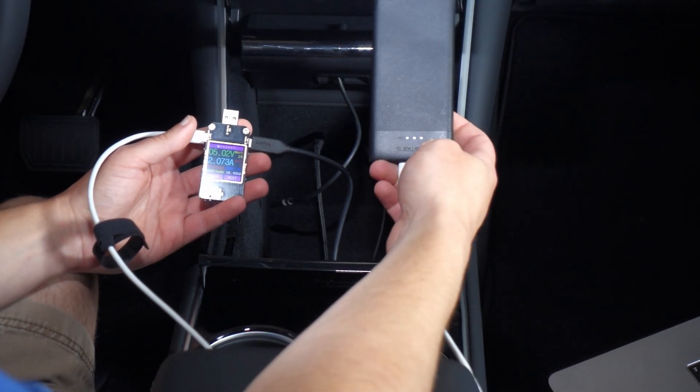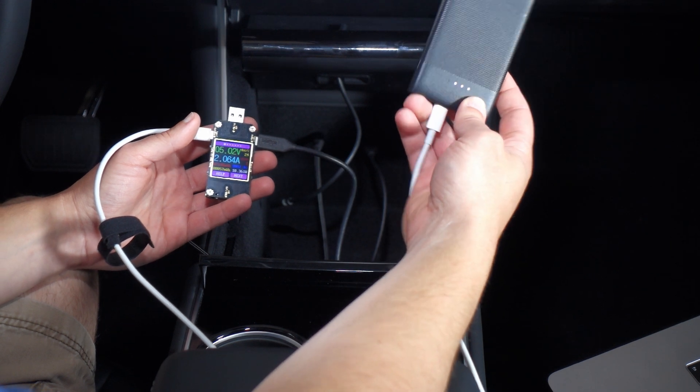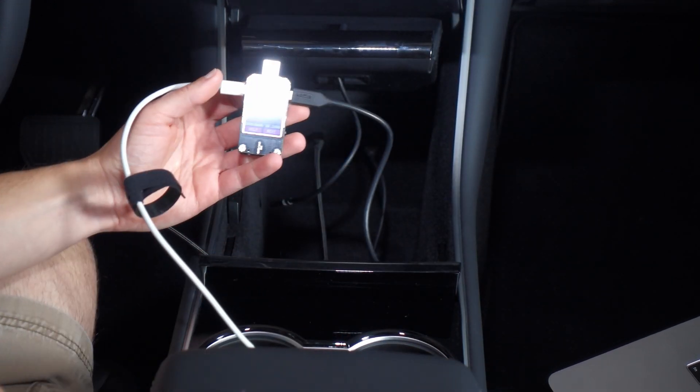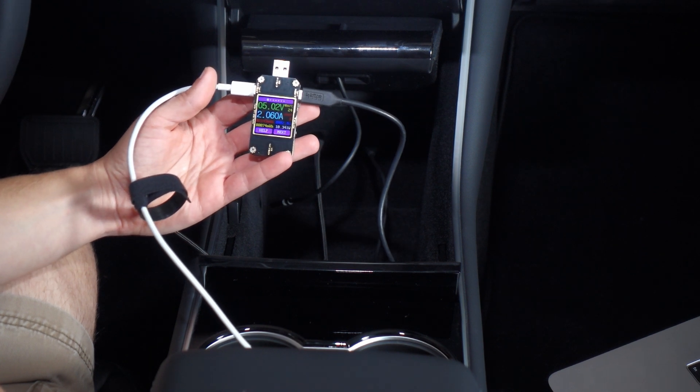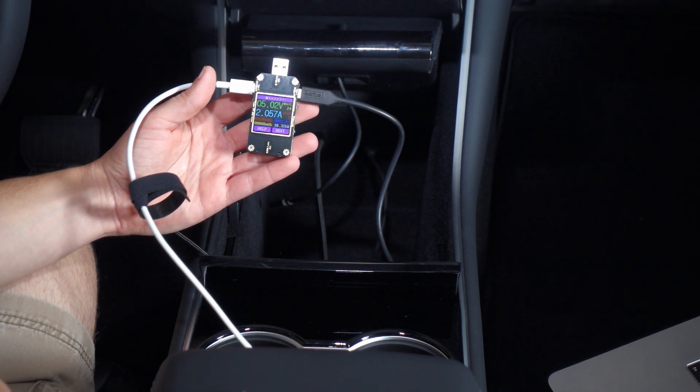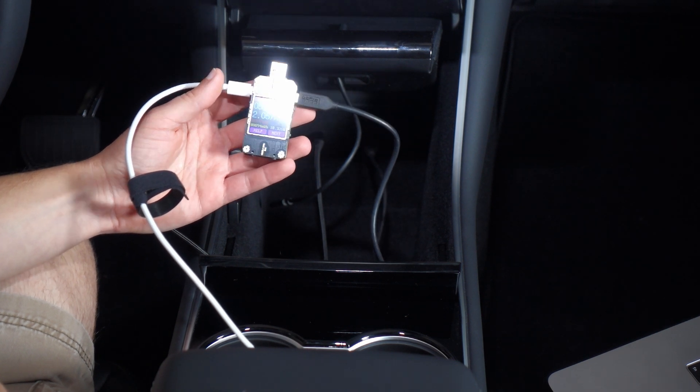First, let's try the USB-A port. I have a little battery bank connected to my power meter, connected to the USB-A port, and I'm seeing about 5 volts at a little over 2 amps for a little more than 10 watts — and that's about the same as what we saw previously.